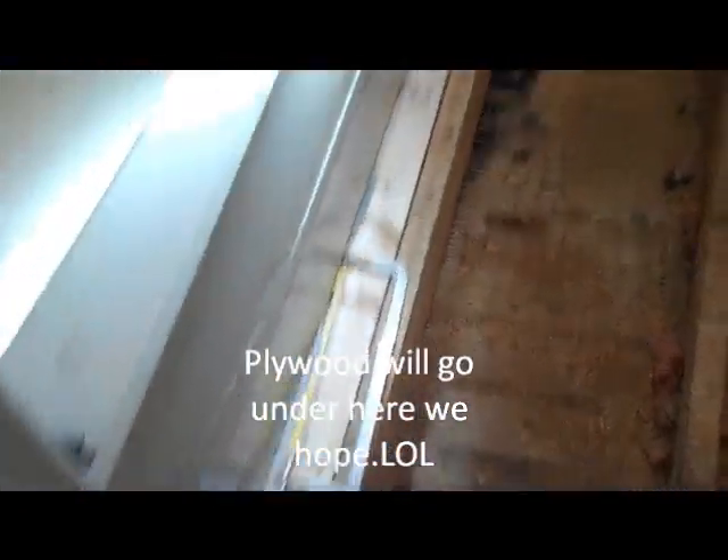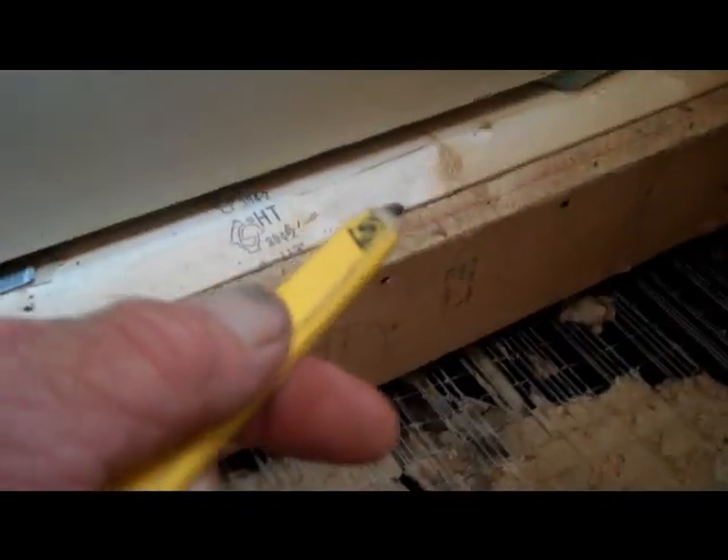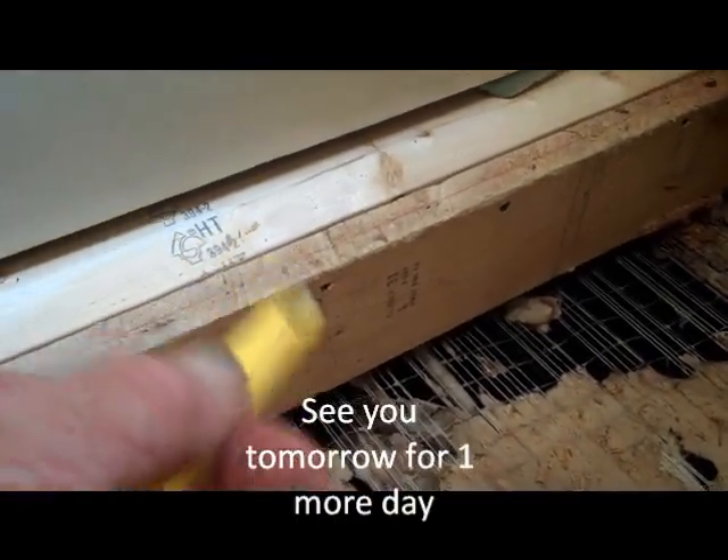What I did here was — because I can't get anything back there except for my plywood — I took a 2x4, laid it on the flat, and screwed it from this front side right here.